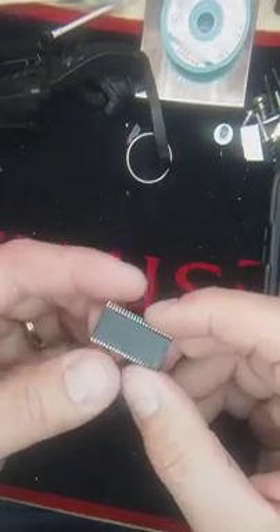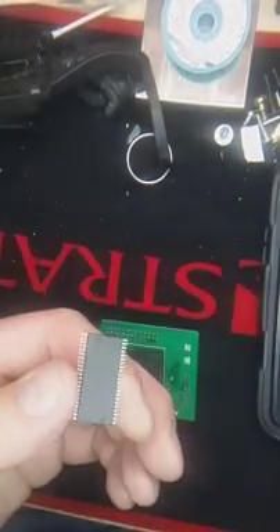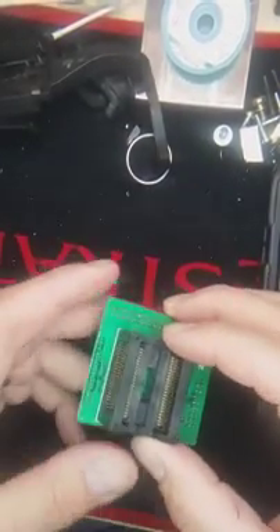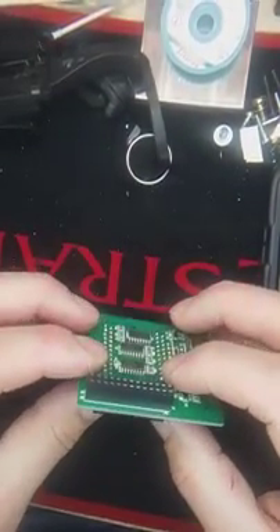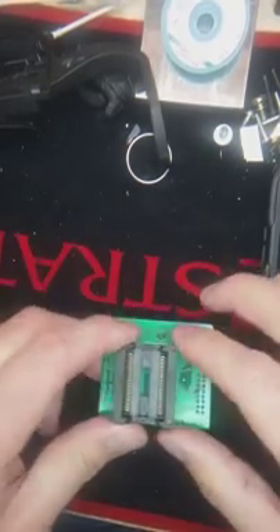Tonight we are going to read this target device from the 2004 Volvo XC90. But we're going to use this adapter for the Prog. So stay tuned.